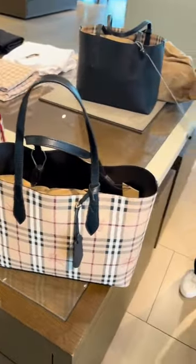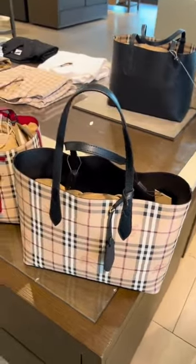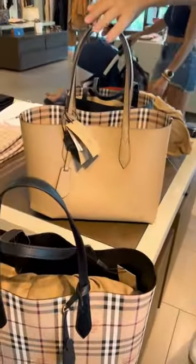It comes in different colors. It's just beautiful. They're expensive, but oh my goodness, they are cool. You should look at it.